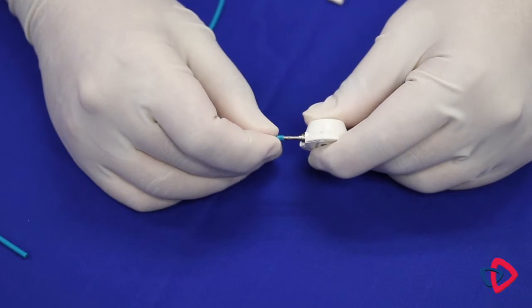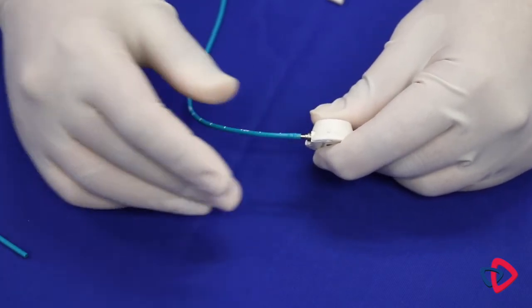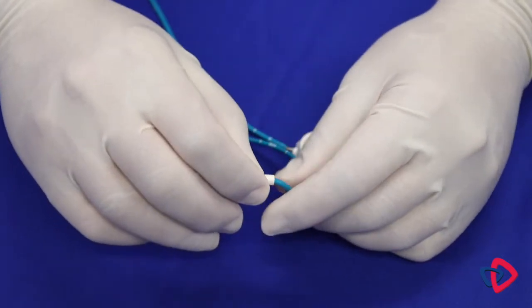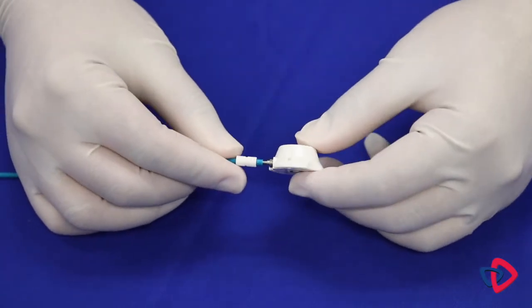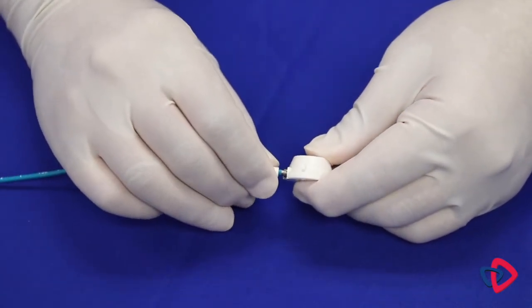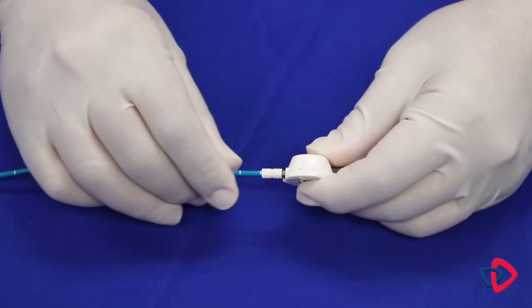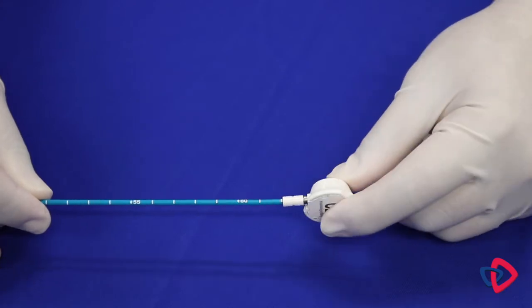Advance the catheter over the port stem to the midway point, slightly past the first barb. Slide the snap lock connector toward the proximal end of the catheter. The locking mechanism is bi-directional and can be oriented in either direction on the catheter. Advance the snap lock connector, pushing from the back of the lock, until it engages with tactile and/or audible feedback.